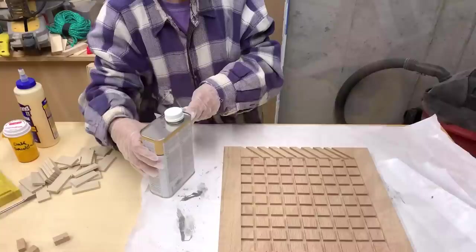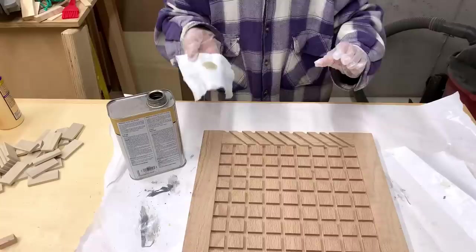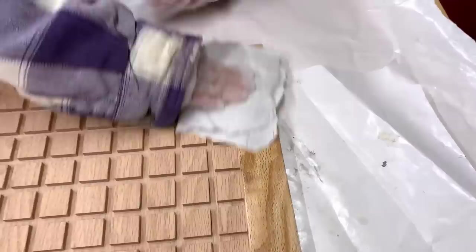My shop buddy was back to help me apply the finish. We used tung oil because I think it gives a nice appearance. You can use whatever finish you want. Getting finish into all the dados was a frustrating process, so using something that soaks in, like tung oil, is a good idea — just so you don't have to come back later and try to wipe it out of the dados again.